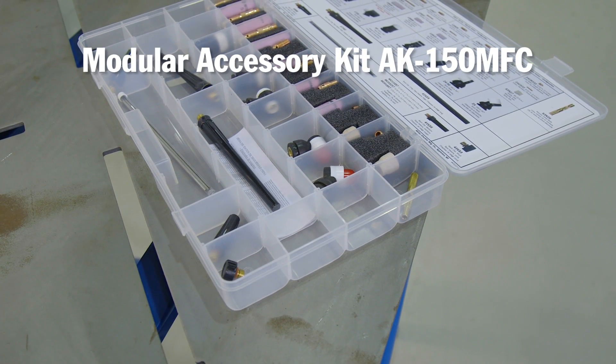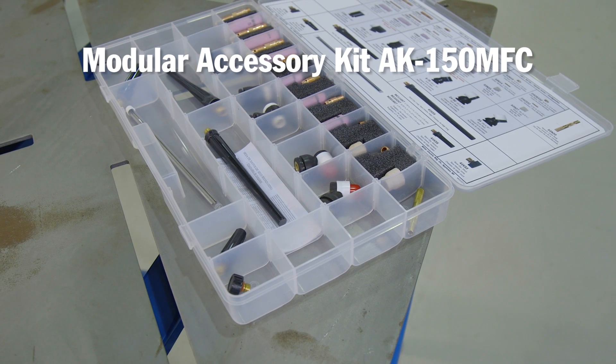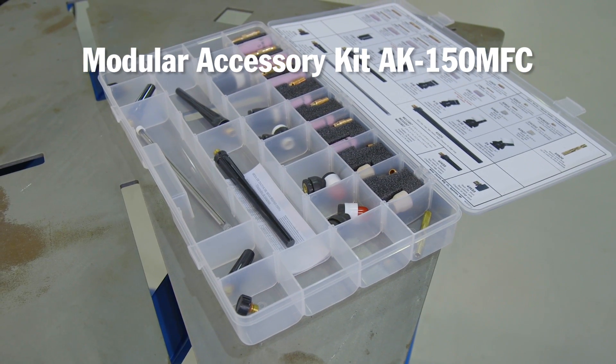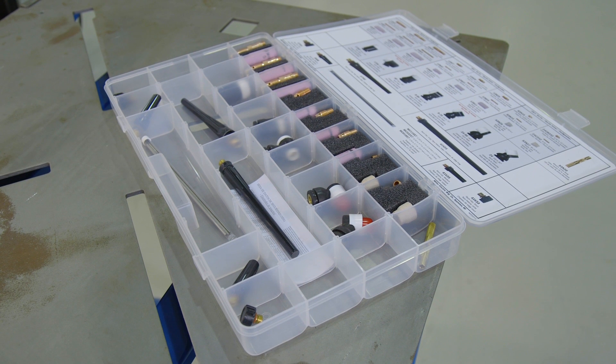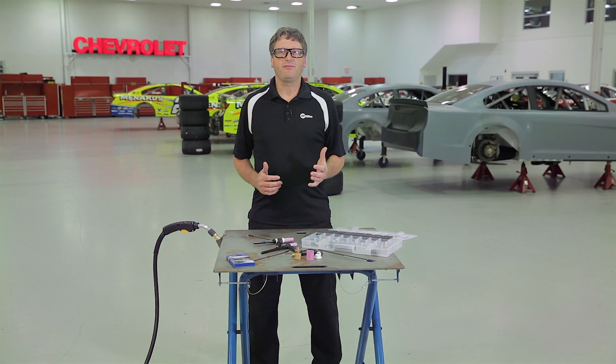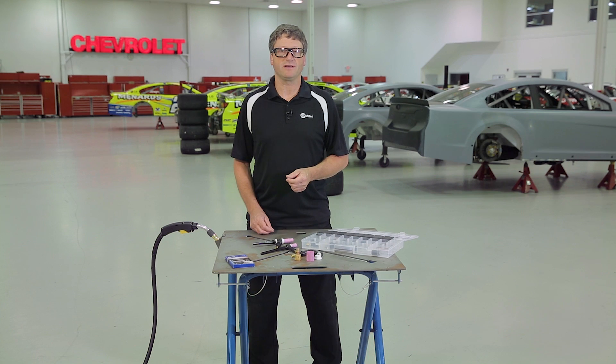If you have an air-cooled unit like the Synchrowave 210, kit number AK-150 MFC has everything you need to convert your standard torch to a quick-change modular system with 28 different configurations. Just pull the handle back, attach the torch body, and choose between the standard quick-change adapter or the flex adapter. Then just choose your head style and consumables based on your tungsten size.